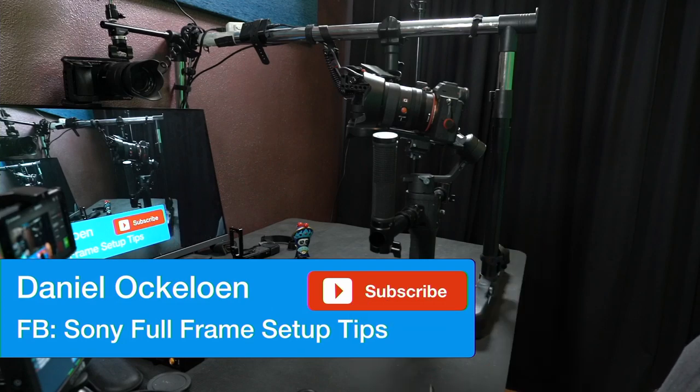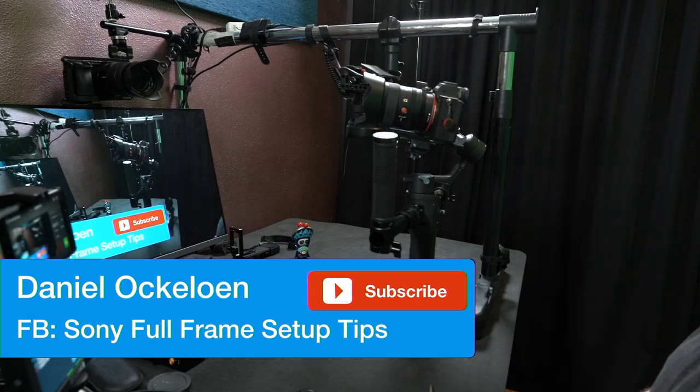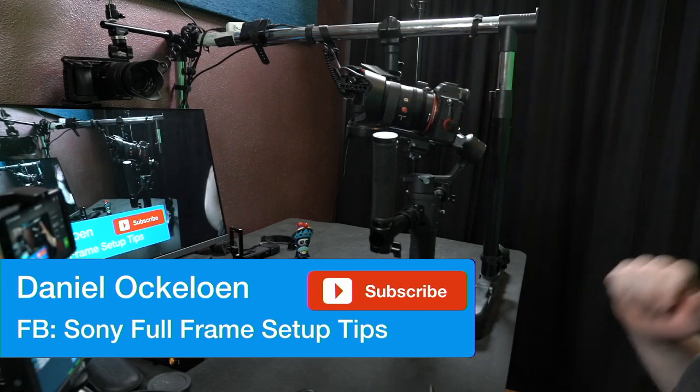Let me turn myself off so we can see that part of the screen. My name is Daniel Okulun. If you want to subscribe to the channel, please do. I also run a Facebook group called Sony Full Frame Setup Tips with a few others. We have a lot of interesting questions and answers there — it's about 17, maybe now 18,000 people. So if you're interested, please join that channel.